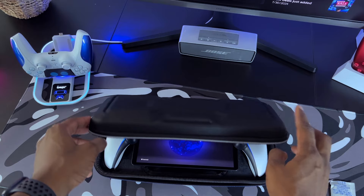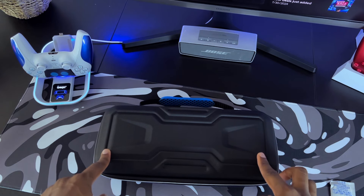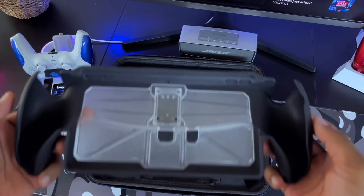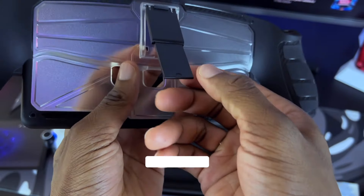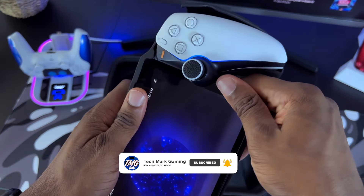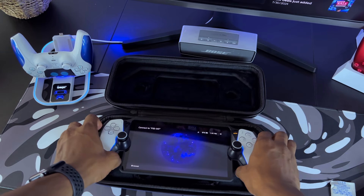Moving along, we're going to do a storage test. I'm going to grab my PlayStation Portal and put it inside the case with no accessories — the only thing I have on it is the thumbsticks. We're going to place it in and close down the top half. Before I zipped it up, I noticed some clicking from the analog sticks. So if you have any covers on there, it's most likely going to take up a little bit more room, but that still doesn't stop me from zipping up the case and protecting the Portal on the go.